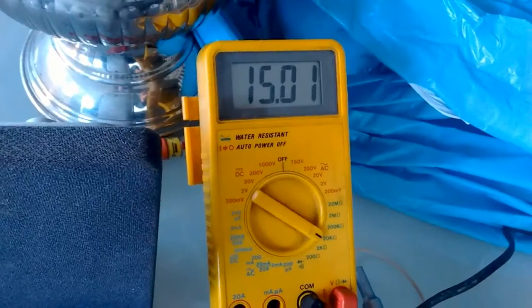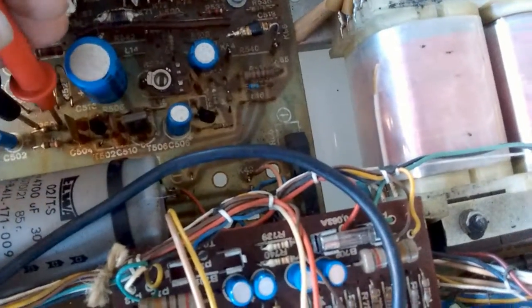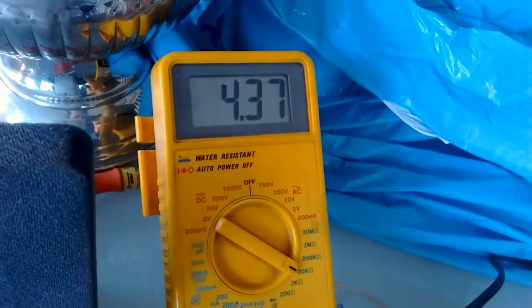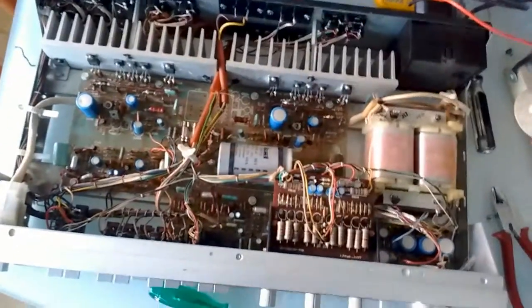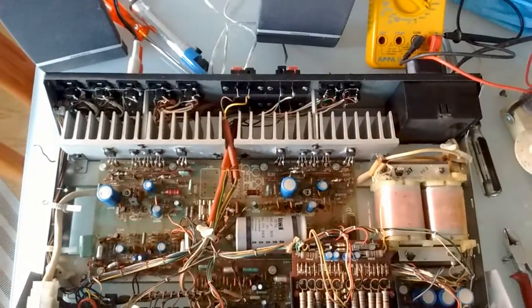This resistor right here — let me probe it. It's a 15 kilohm resistor, and on the left channel we get 15 kilohms spot on. But if we measure the same resistor on the other channel — we get 5 kilohms. Yeah, that isn't right at all. So I'm going to dig up a 15 kilohm resistor and replace it — and I think this amplifier will be fixed and ready to go into my stereo system.